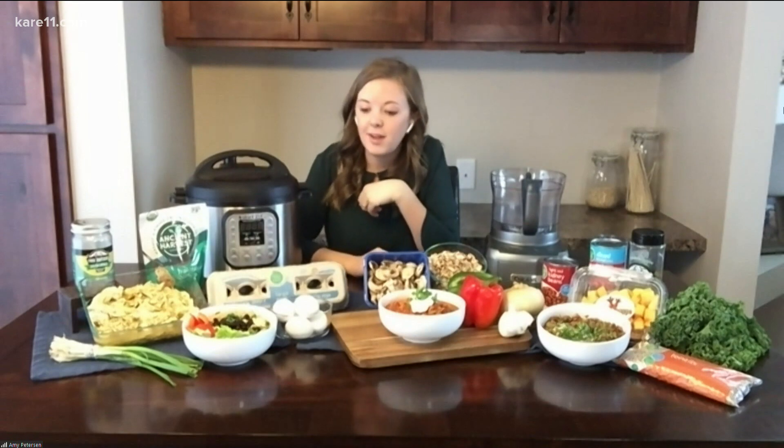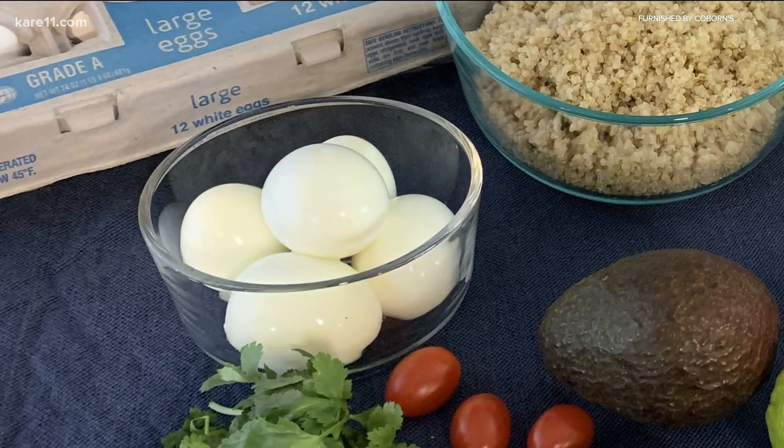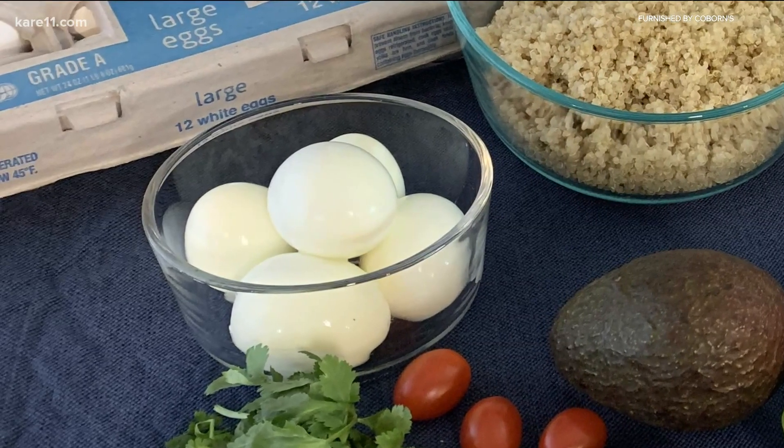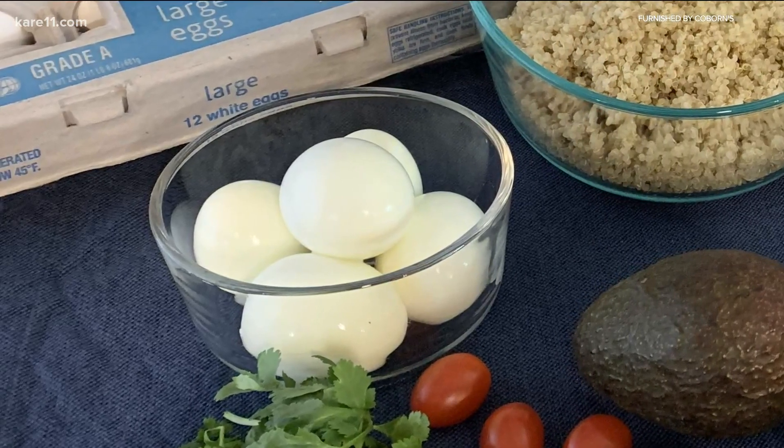A few other ones that I love are hard-boiled eggs. They only take five minutes cooking inside here, and they peel so easily — I just can't recommend that enough. It's extremely easy.